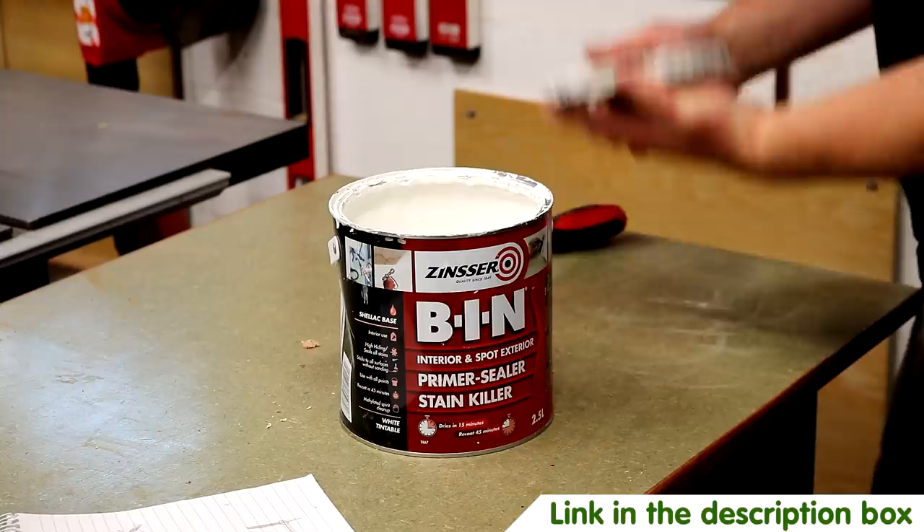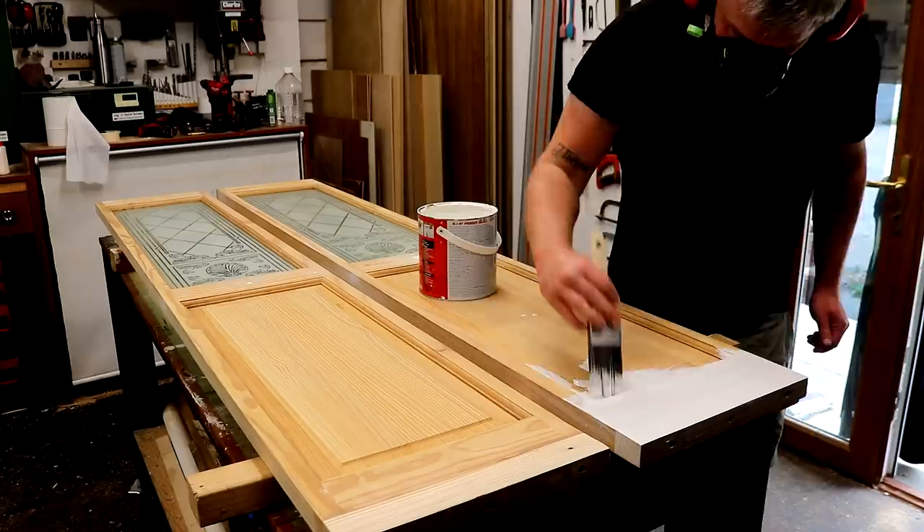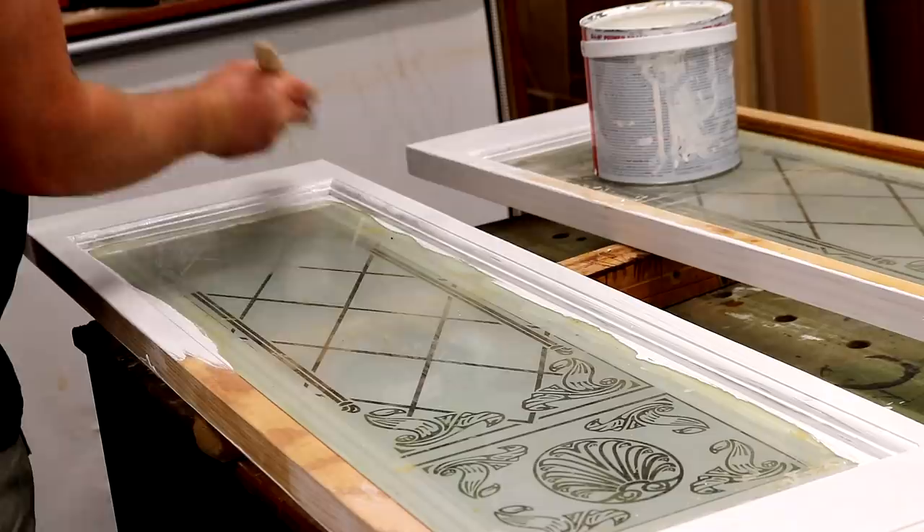I'm going to use some Zinsser BIN to prime it — I love this stuff. Zinsser aren't a sponsor by the way, and it's quite expensive, but as it's a shellac-based paint it sticks to absolutely anything, so I don't need to worry about removing every trace of the old finish or waste time sanding the beading by hand. It also blocks staining from things like knots in wood bleeding through the paint over time.